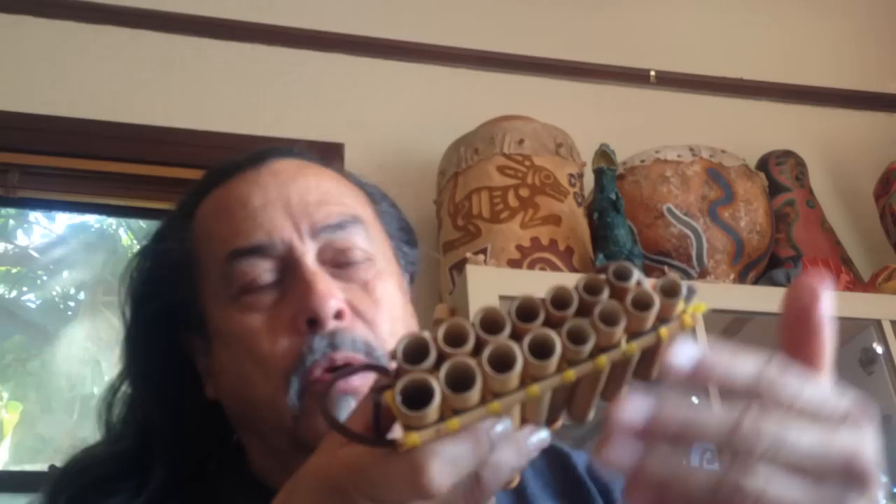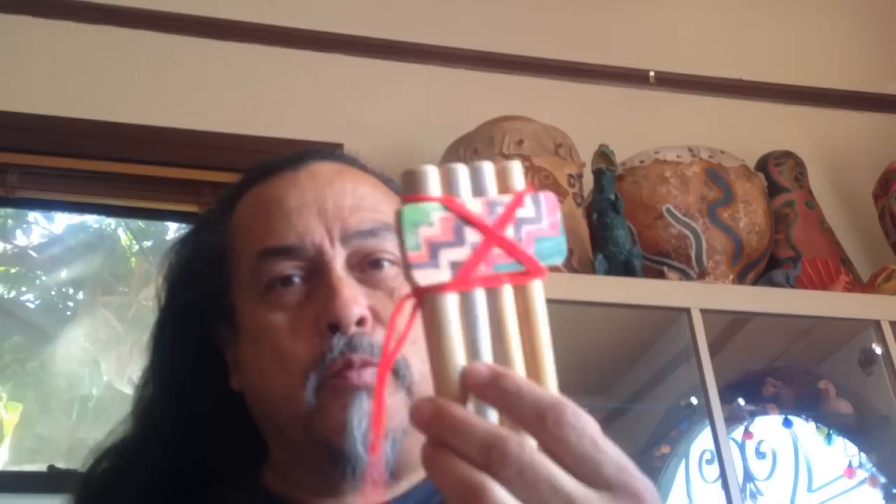This is a different type — it has two rows. I'm not here to explain this one. I'm here to explain this one, the ones my kids made in school.